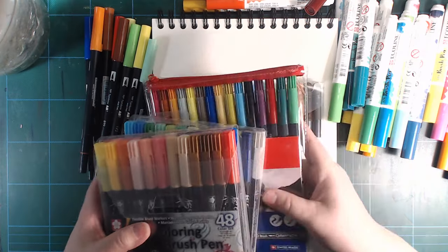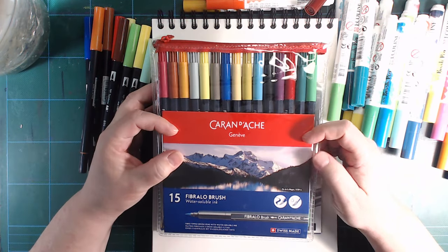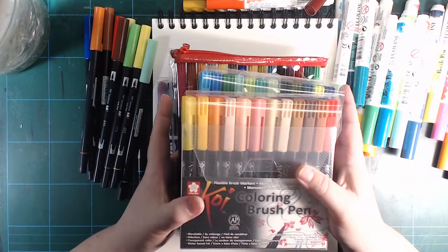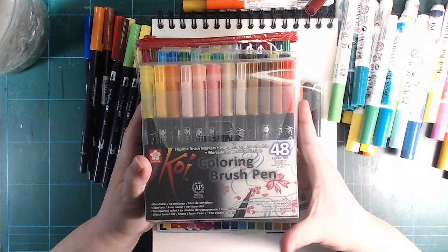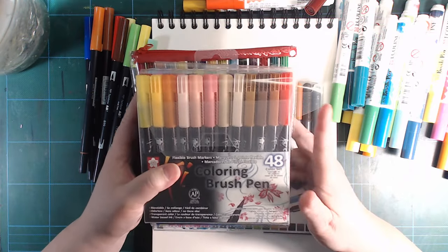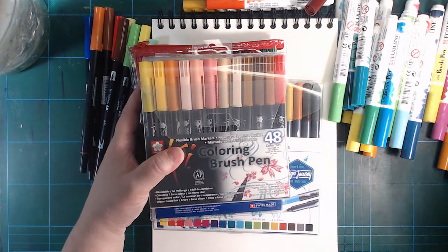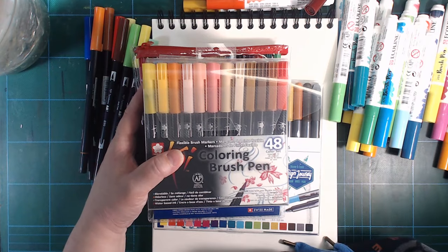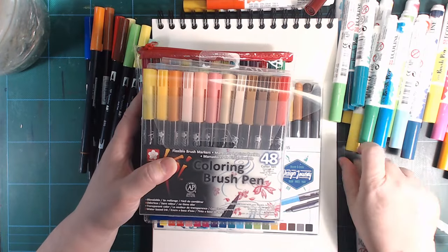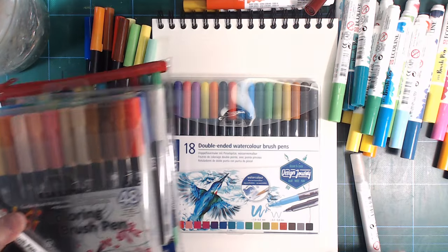Let's start from the start. The first ones I bought were the Fibralo Brush from Caran d'Ache. Then a month later, at the beginning of 2018, I bought the Koi colouring brush pens — the full set of 48. The only thing not in here is a blender, but I got a blender on the side. So I got everything you can get from the Koi ones.